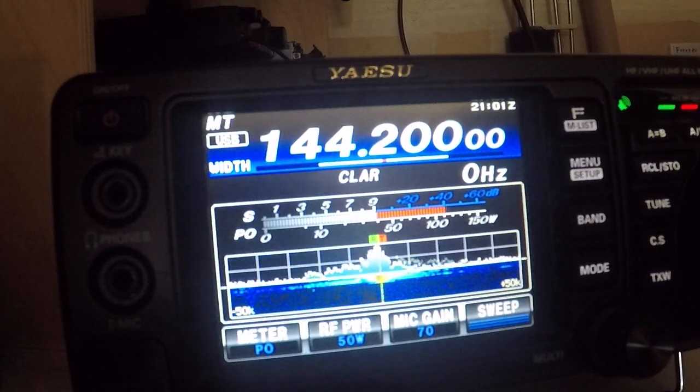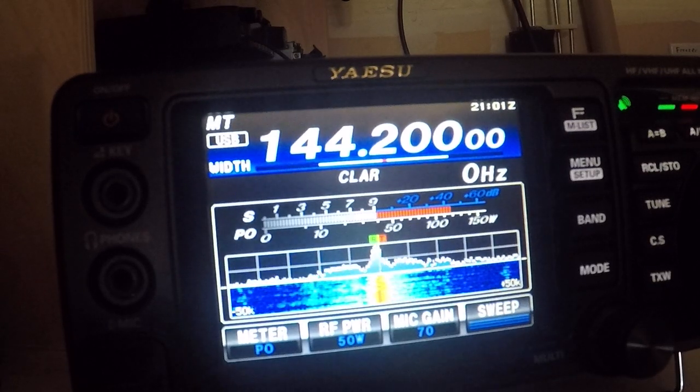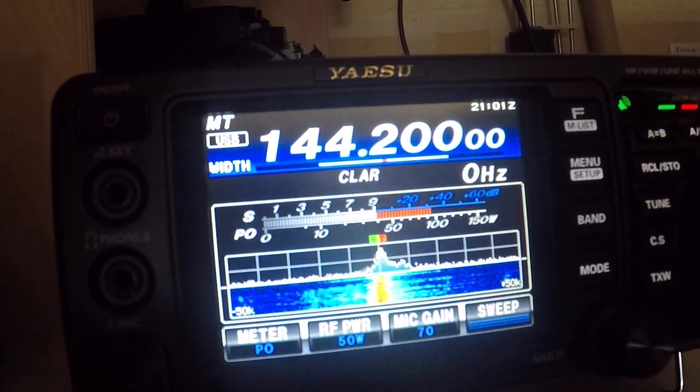Test me again, W1FRD. This is 144.200.14. Testing, W1FRD.